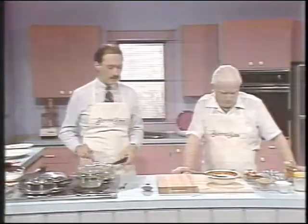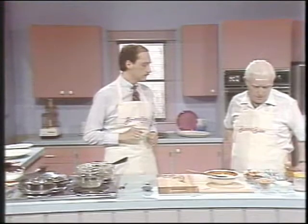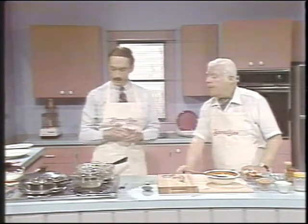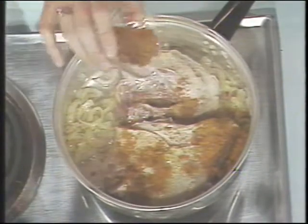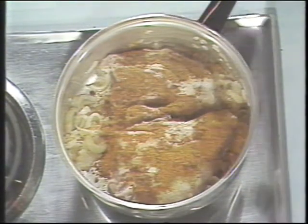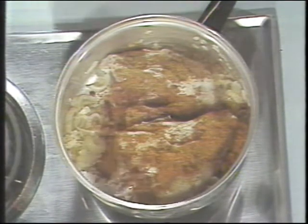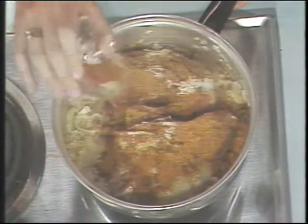Next thing we're going to do is add our spices. How about the curry powder? This is two tablespoons of curry powder — we sprinkle that on the chicken. And the turmeric — we need about a tablespoon of turmeric. That just gives it color; there's not much spiciness to the turmeric itself.